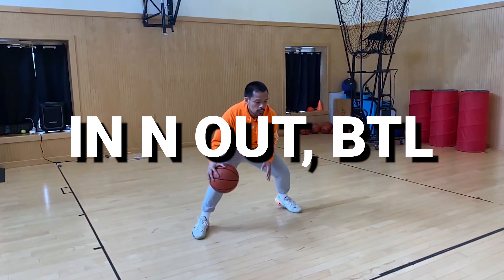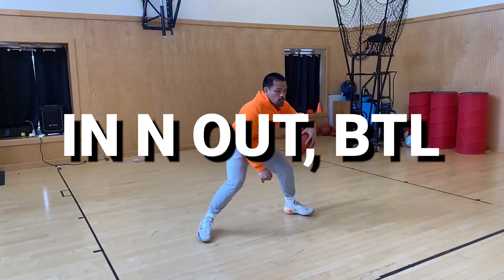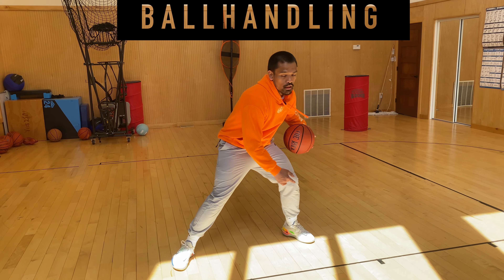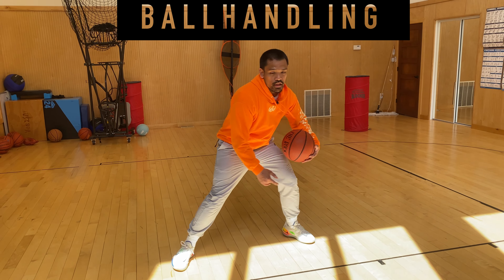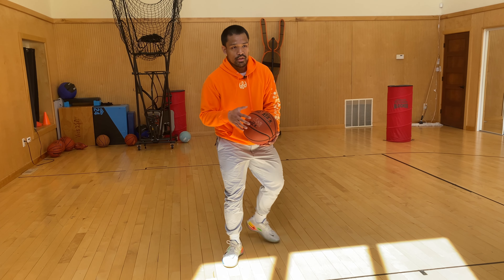We're going to start with some ball handling. We'll go in and out between the legs. I want you to go here and through, in and out and through. Shifting your weight, keeping your feet planted. See how my ankle is almost touching the ground and I'm leaning, keeping my chest up. I want you to do as many combos as you can in 30 seconds.